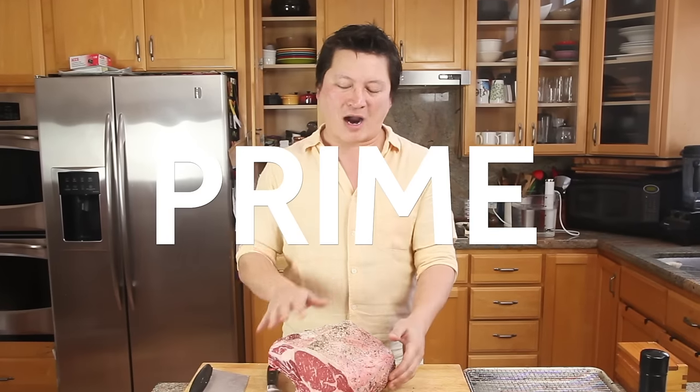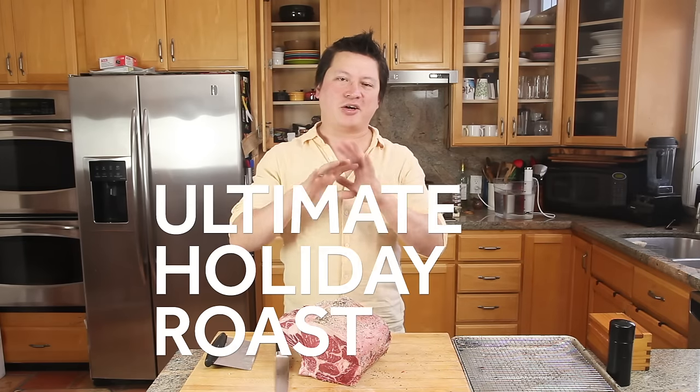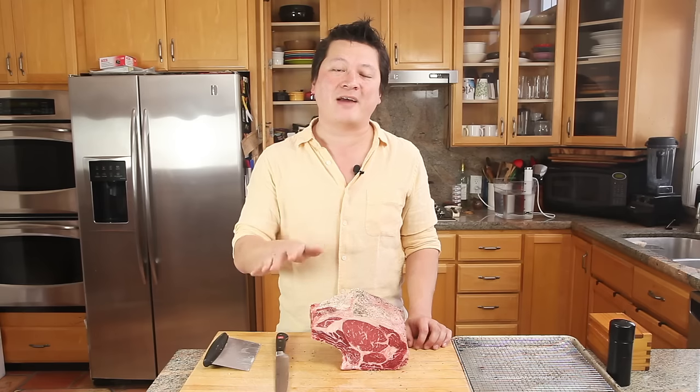Hey everyone, this is Kenji Lopez-Alt for Serious Eats and the Food Lab, and today we are talking about one of my favorite roasts: the prime rib. It's beefy, juicy, succulent, gorgeous, badass, festive, impressive, decadent, meaty — it's the ultimate holiday roast. It's just so good, but it's also expensive, and if you're going to be dropping $100 or more on a nice piece of beef like this, you want to make sure you're going to cook it right. Today I'm going to show you a technique that's going to completely change the way you think about roast beef. It's called the reverse sear, and it turns some bits of conventional cooking wisdom on its head, but the good news is it's really simple, it's completely foolproof, and I promise you it is going to deliver the best roast beef you have ever had in your life. Here's how you do it.